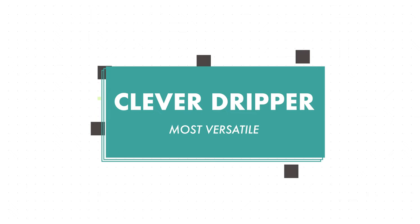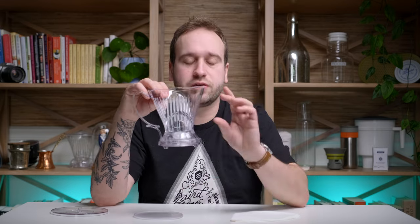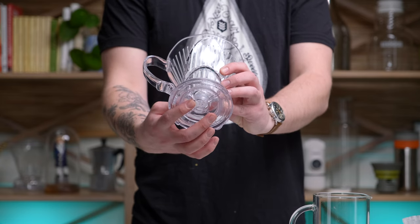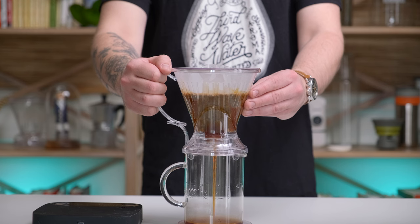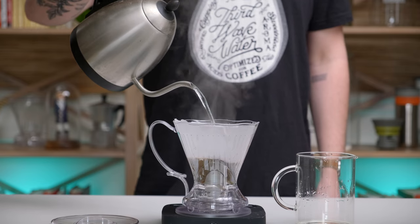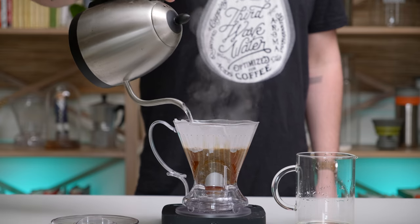Last up, we have the Clever Dripper, which is definitely the most versatile brewer on this list. It's a little different because it has a stopping mechanism at the bottom — it will not draw down any coffee until you set it on a mug or pitcher. That means you throw in your filter, coffee grounds, and all your hot water, and you can just let it sit until you want to start the drawdown process. This is really nice if you don't have a gooseneck kettle and just need to dump all your hot water in at once, or if you want to experiment by changing one variable at a time. The brewer only comes in one size and one material: plastic. It uses standard number four filters, which you can buy at any grocery store. It's fairly forgiving, but you can also use it to experiment with all the different variables and how they affect your cup of coffee.